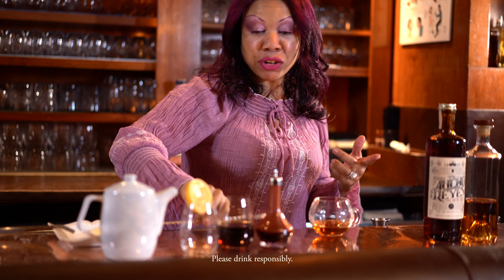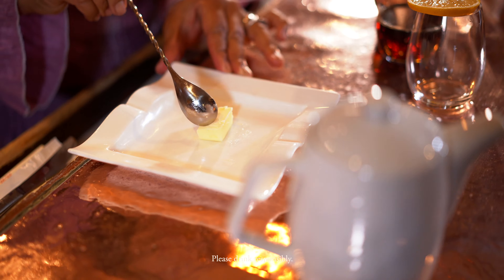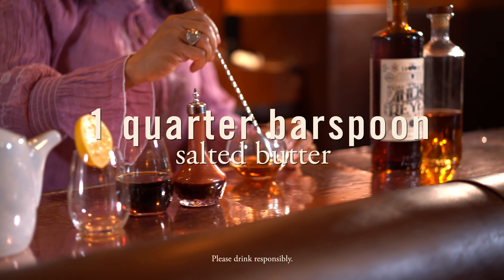To add a bit of mouthfeel and richness to this cocktail, I'm going to use salted butter — but it's up to you if you'd like to use unsalted, that's fine too. Just about a quarter of a bar spoon, add that in.